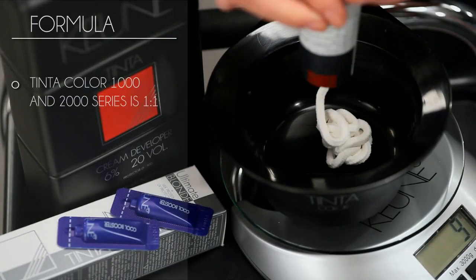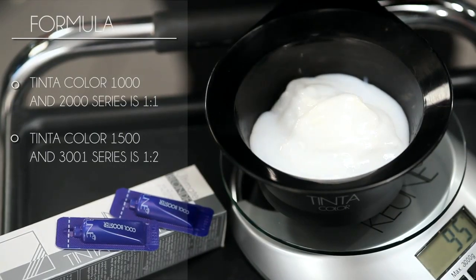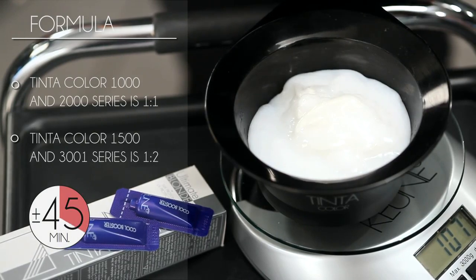The mixing ratio of the 1000 and 2000 series is one to one. The mixing ratio of the 1500 and 3001 series is one to two. And the processing time is 40 to 50 minutes.